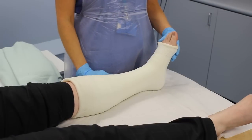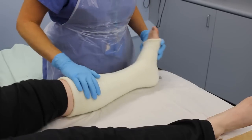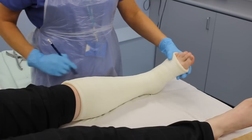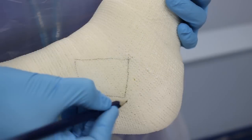Is there any localized heat or staining on any area of the cast? This could be a sign of a blister, sore, or wound infection. Seek medical advice — this may require a window cutting over that area to check the skin.